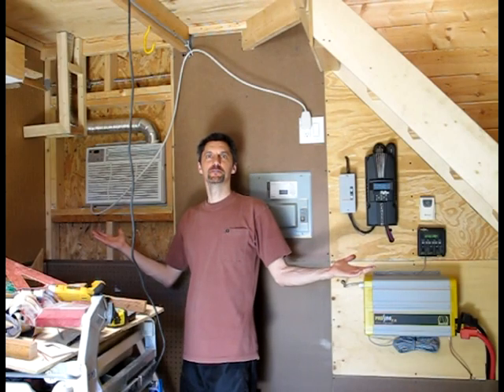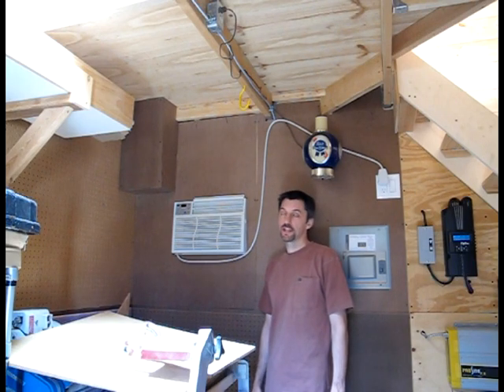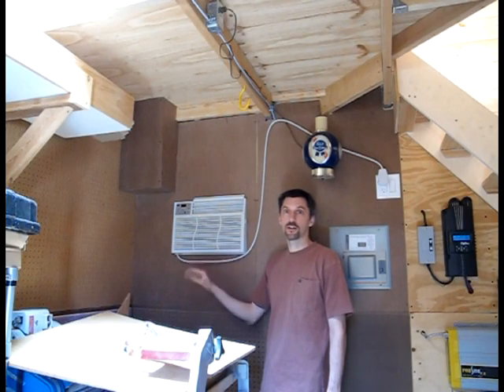We got our new switch combo outlet put in, and here's our whole system. She's all finished. If you hear that fan in the background, that's our charge controller — it's a very hot day, so the fan is trying to keep the charge controller cool. The good thing is we just finished our air conditioner, and we put this board up around it so it's now complete.